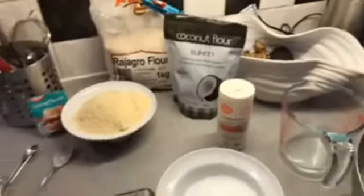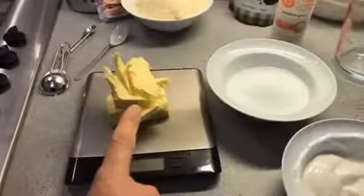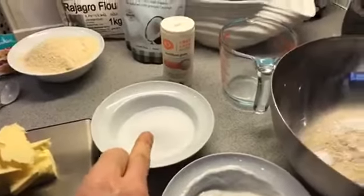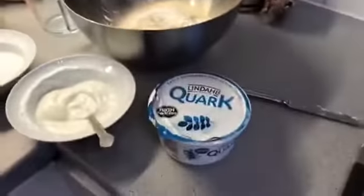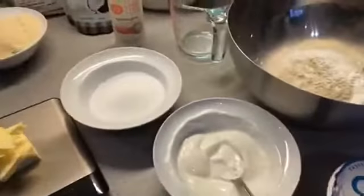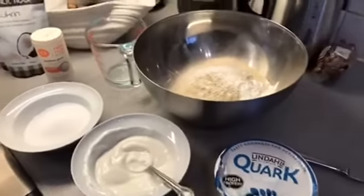When you prepare gluten-free dishes, the problem often is it crumbles, so by adding xanthan gum it actually prevents the base from crumbling. In addition, I have about 100 grams of organic unsalted butter, about 110 grams of xylitol. Because I don't use any eggs in this recipe, I've used natural quark, which is very high in protein — about two tablespoons — mixed with enough water to get the right consistency.